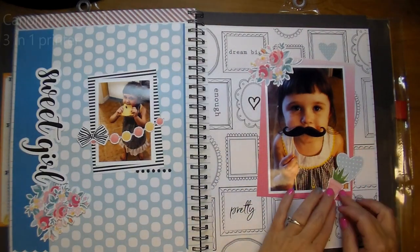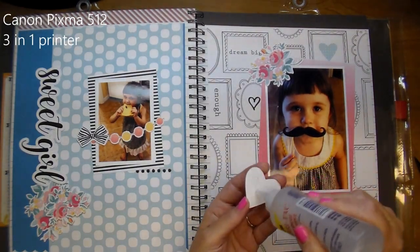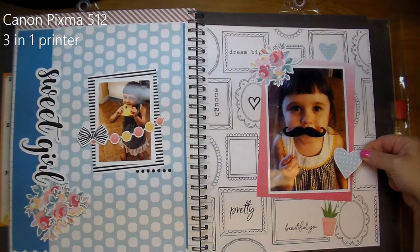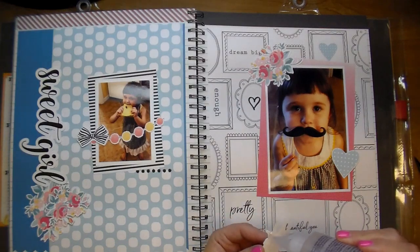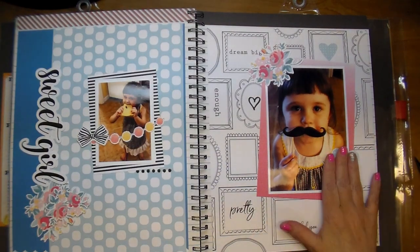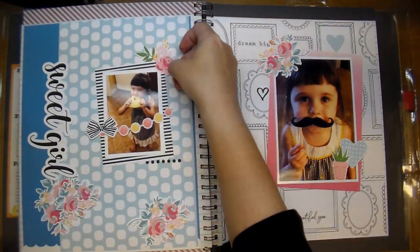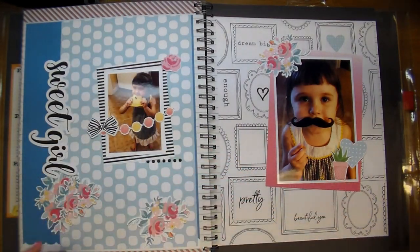For my photos I use a Canon Pixma 3-in-1 — it's the Pixma 512 printer. I'm really happy with the pictures. They're not perfect, but they really turn out pretty. And you can always adjust them in your photo editing, turn them to black and white or change the colors.